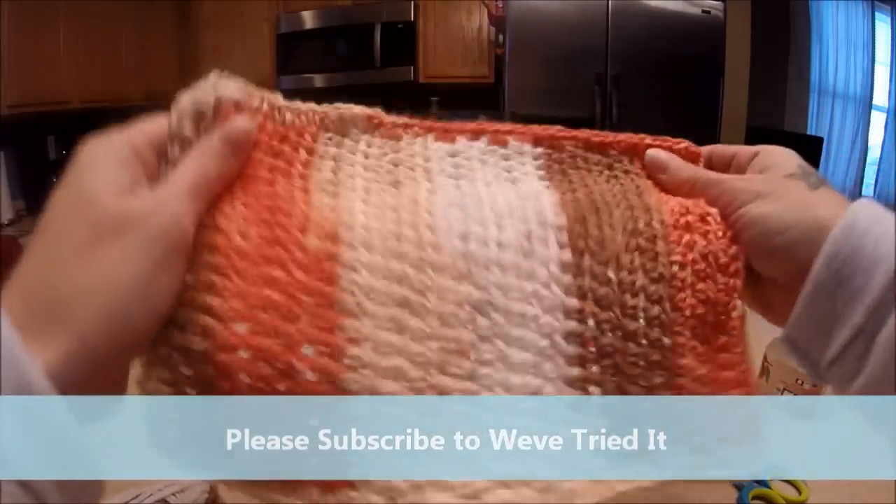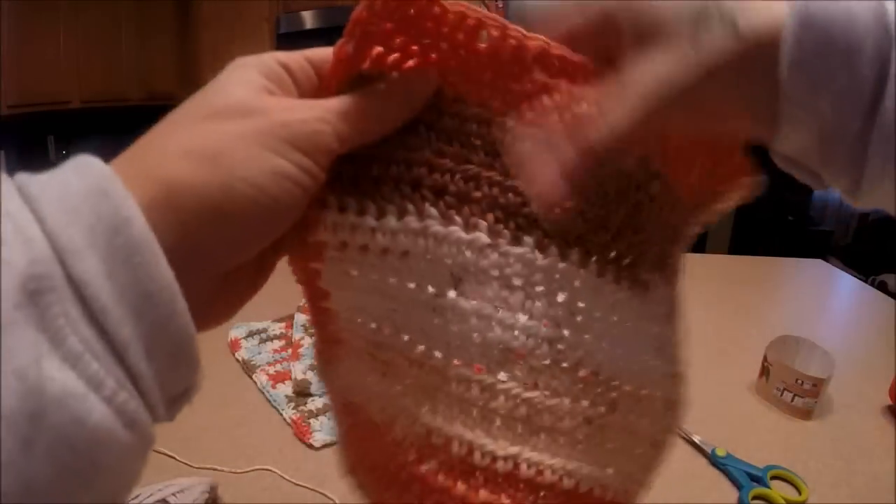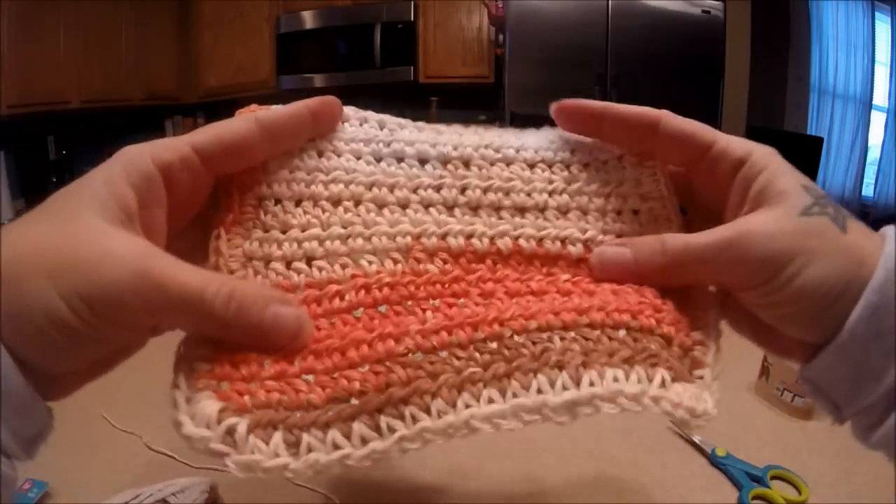So that's our completed washcloth. Like I said, these are fantastic gifts and super easy to make.